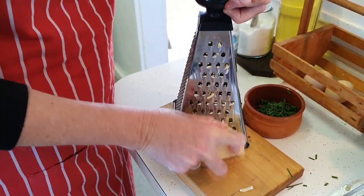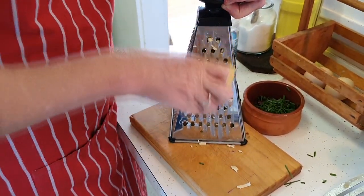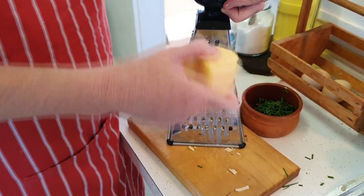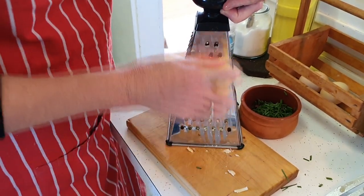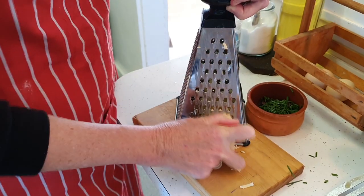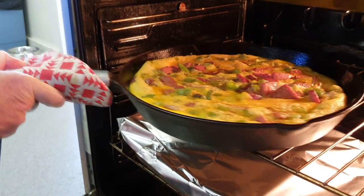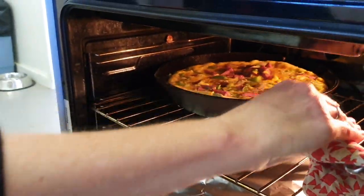Get your cheese all grated now — it's a great time for that. Just keep an eye on the omelette. It takes anywhere from about 15 to 20 minutes to finish up, depending on your oven. If you pop the oven a little warmer it'll go faster, but you might have burned edges and raw inside. This has been in literally about five or six minutes and it's going really well. I'm just going to turn it around, angle it to the other side of the oven, and let it finish up.